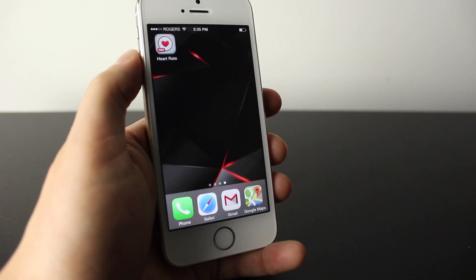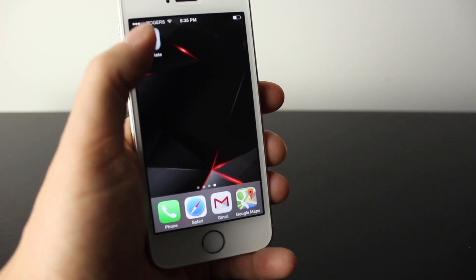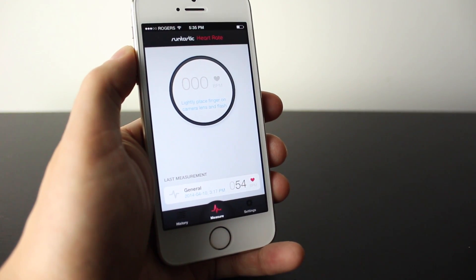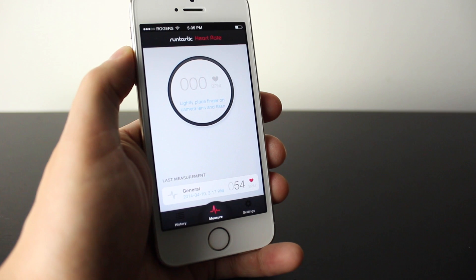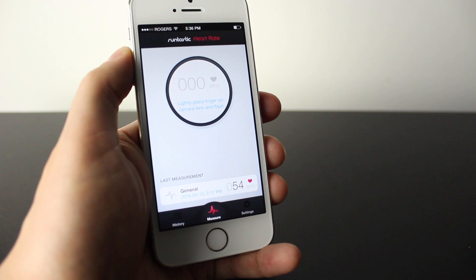Alright, so to track your heart rate with the iPhone, it's pretty simple. You can download an app in the App Store. This one here is called Runtastic Heart Rate. I went ahead and chose this one because I've been using it since the iPhone 5, but there are a few apps and you can choose the one that best fits what you're doing. Test them out and see which one you like, but they pretty much work the same way.